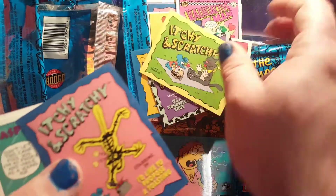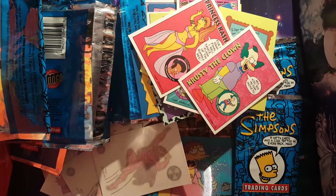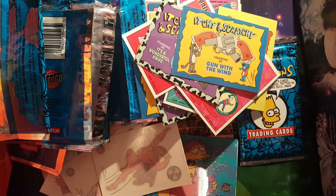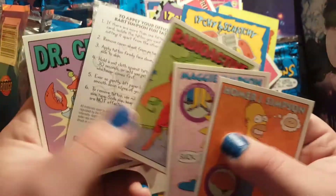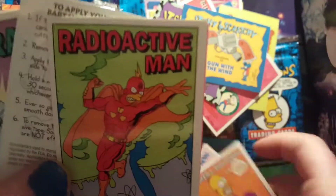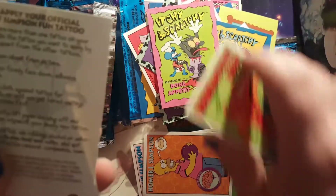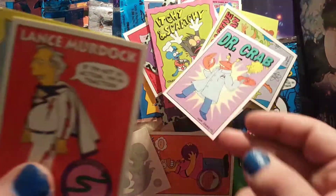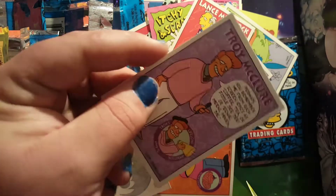Another Dead and Butter double. A bunch of doubles in that pack surprisingly, minus the princess Homer. That was another smooth pack open — I just didn't expect it to go as smooth as that. Bon Appetit, another one of those badass Mr. Burns ones, Dr. Crab — that looks like Mr. Crab's — Lance Murdoch, another Up Up and Oi Vey, and Troy McClure.